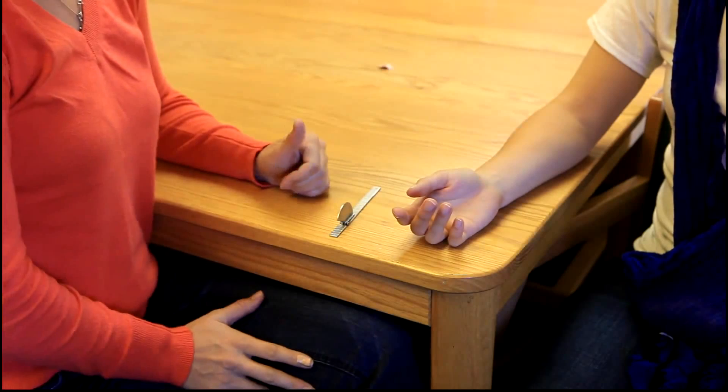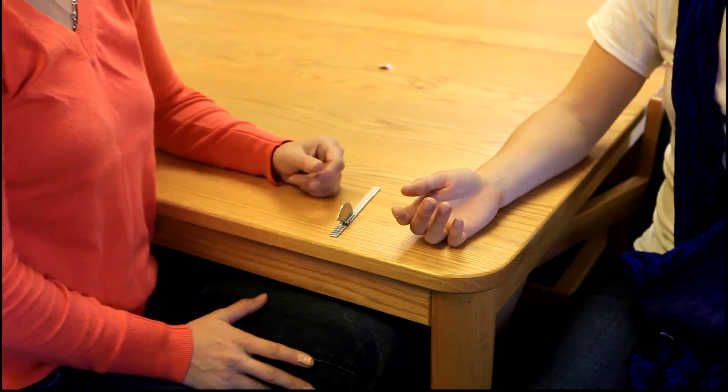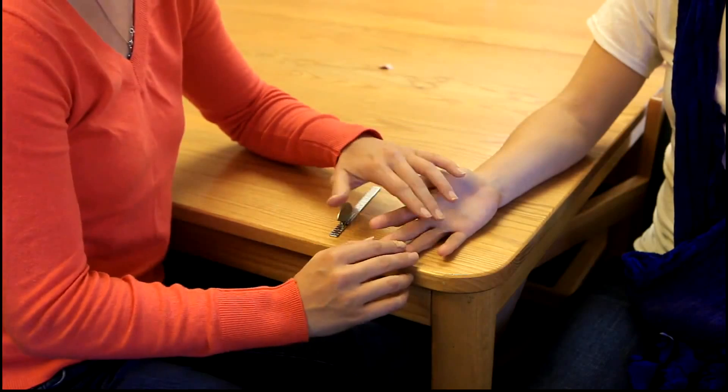The muscle being tested is the flexor digitorum profundus. This muscle can be palpated on the volar surface of the middle phalanx.